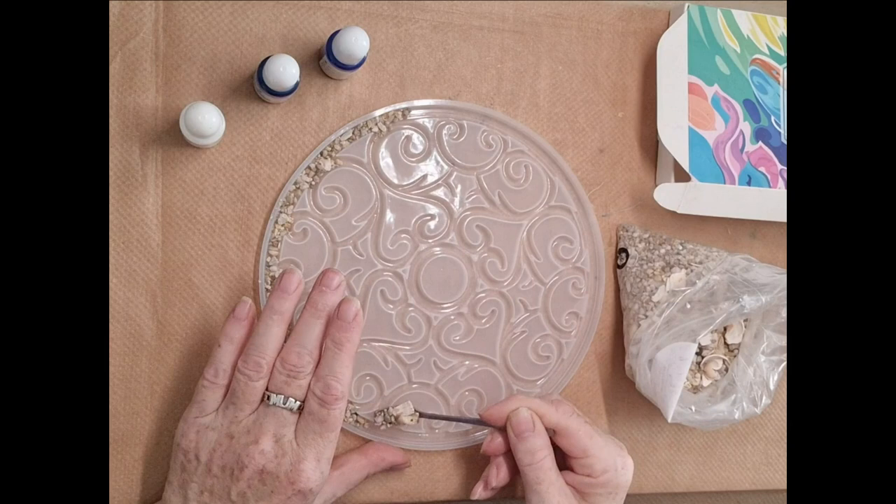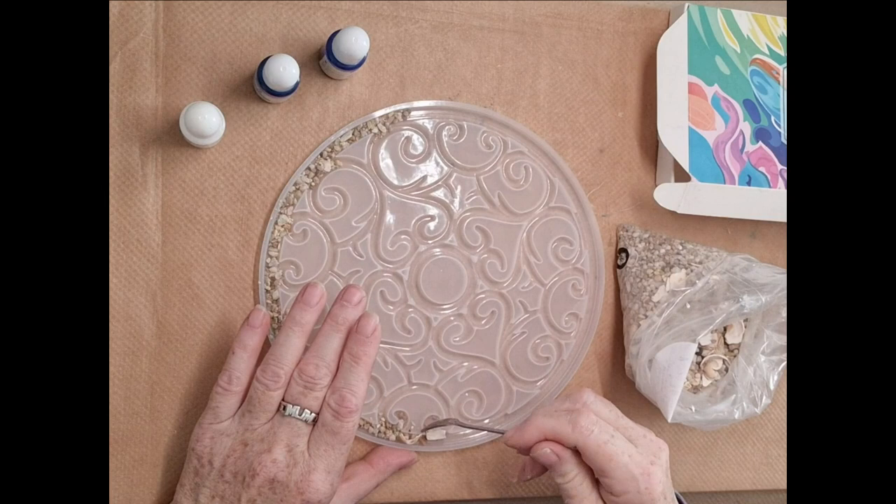Julie Cuts from Pouring Your Heart Out is the one that I saw using this mould and I liked the look of it.